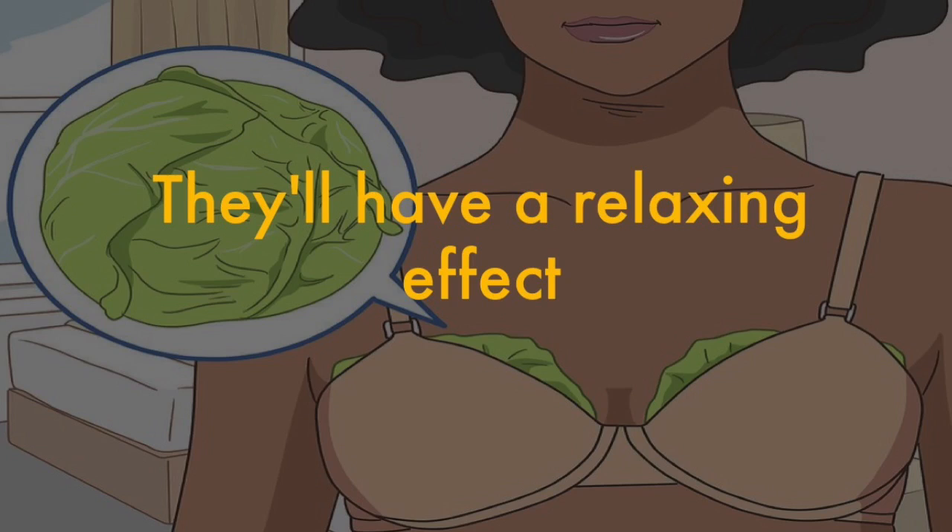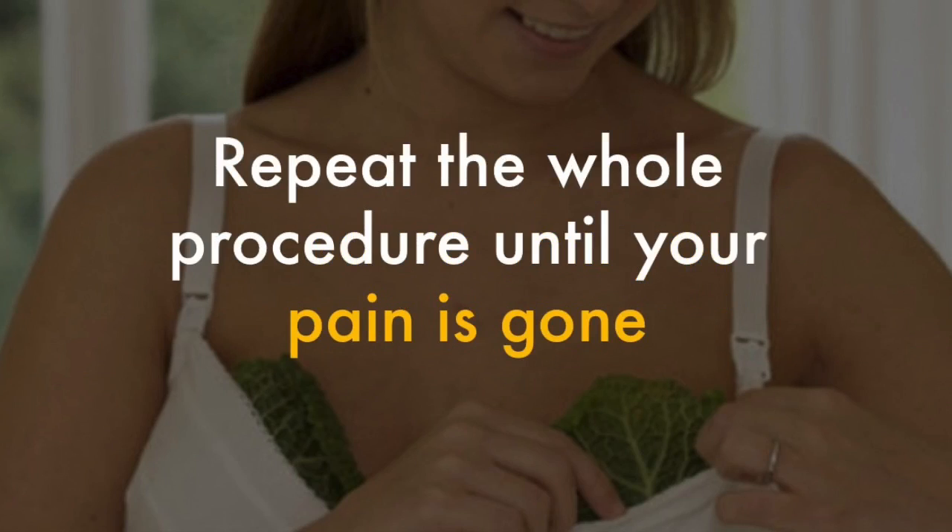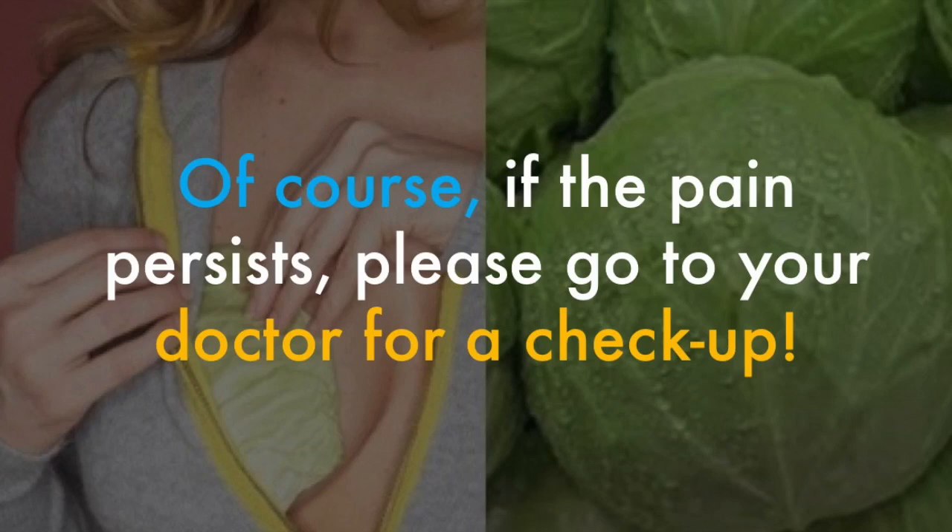Then lay the leaves over your breasts for 20 minutes. They'll have a relaxing effect. Once they're warm, you can take them off. Repeat the whole procedure until your pain is gone. Of course, if the pain persists, please go to your doctor for a checkup.